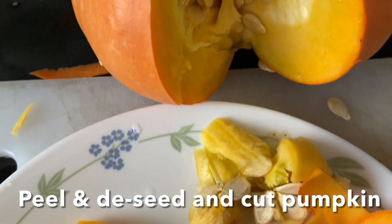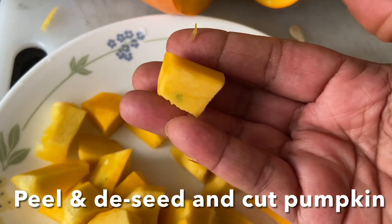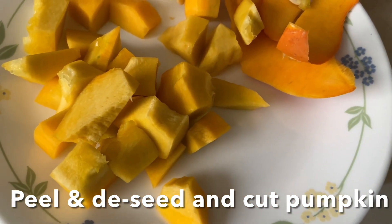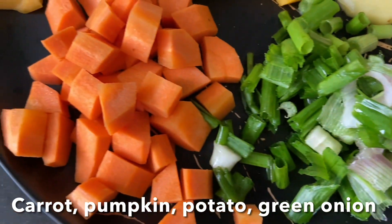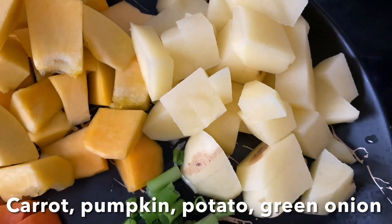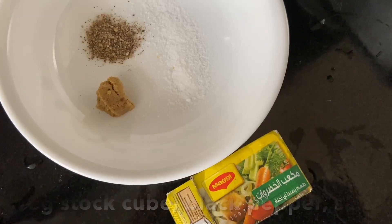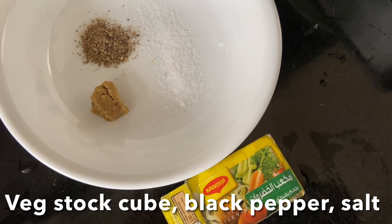Remove the skin of the pumpkin, remove the seeds from inside, and dice into chunks like this. Here I have chopped green onions. Peel the skin of the carrot, pumpkin, and potato, and cut into chunks like this, and keep them aside in a bowl.